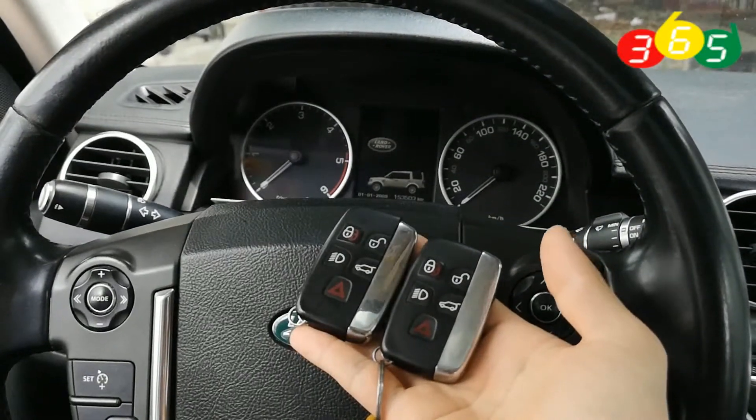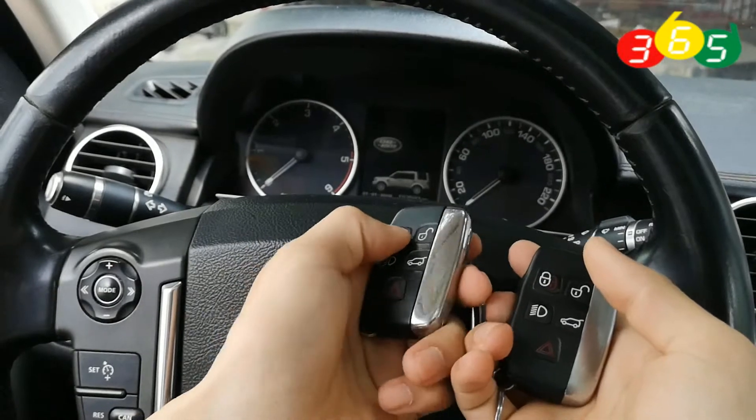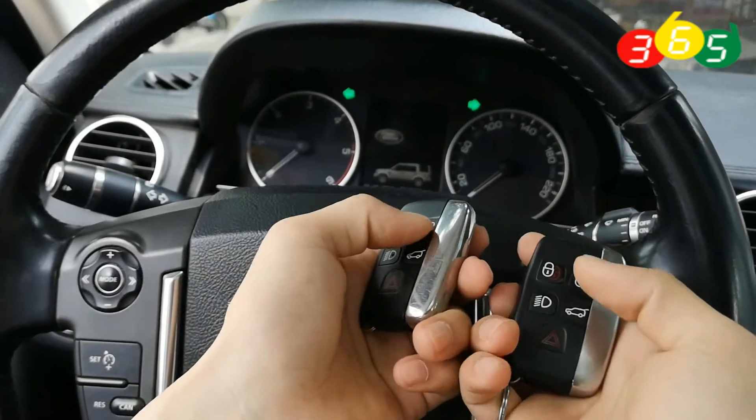Hello everyone, today we will make a video for Land Rover Discovery 4 2012 Key Programming.